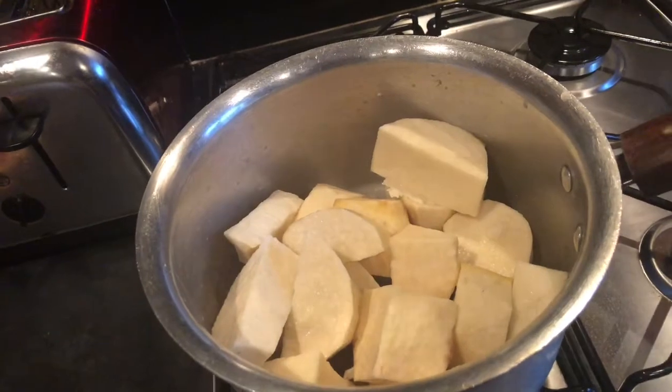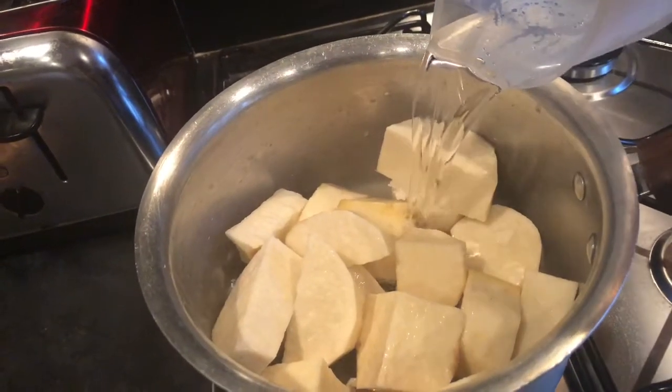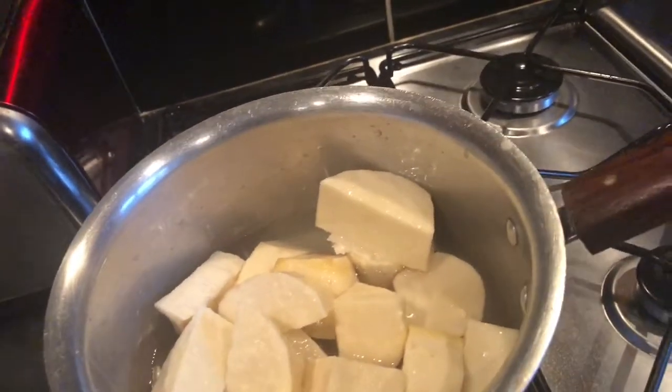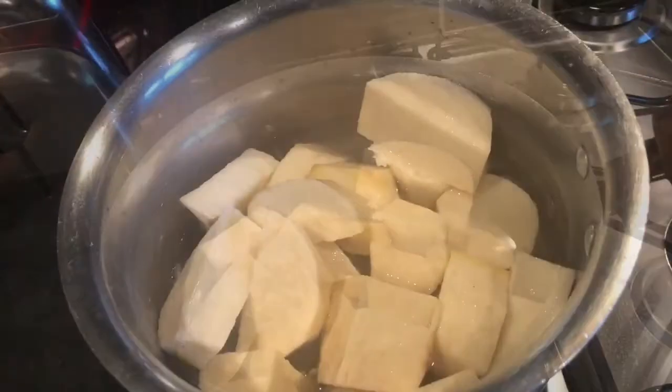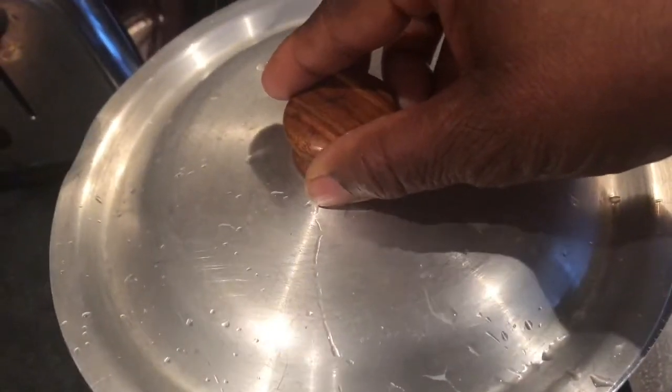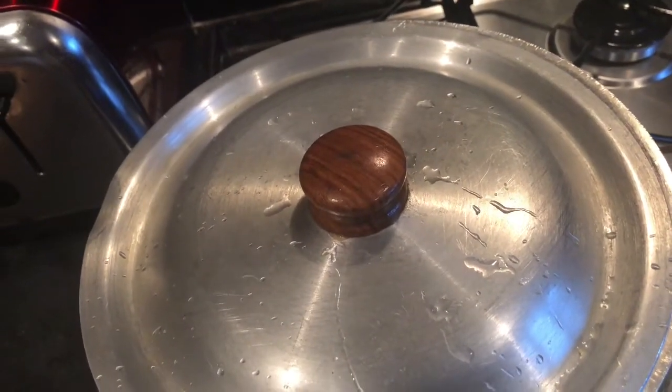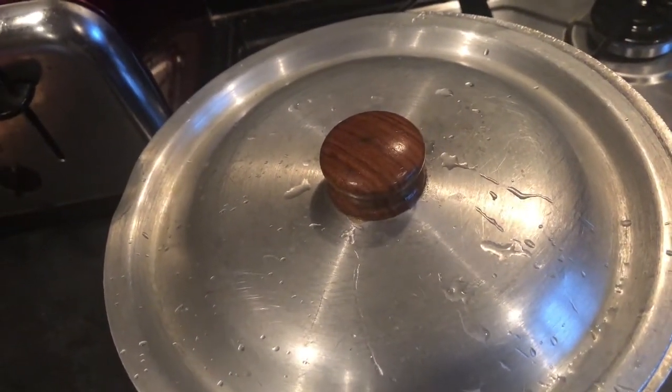My main ingredient today will be just yam. I'll show you how I boil the yam, and the main deal is how I use my food processor to achieve real, correct African pounded yam. Stay tuned. I'm boiling the yam right now. I'm just going to be adding water to the yam to boil it. I'll cover that up and let the yam boil for 10 minutes.